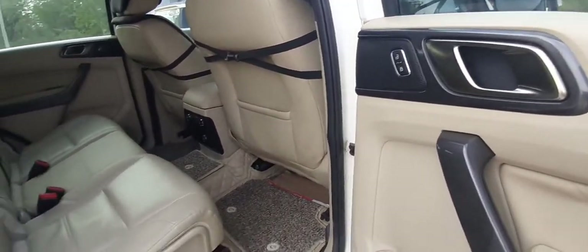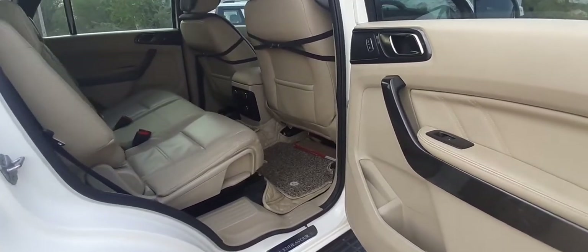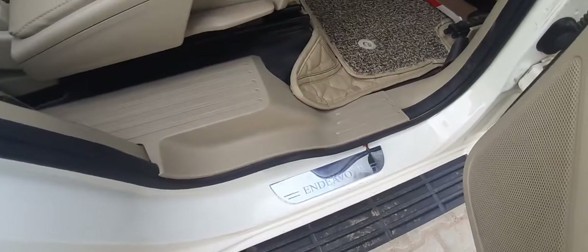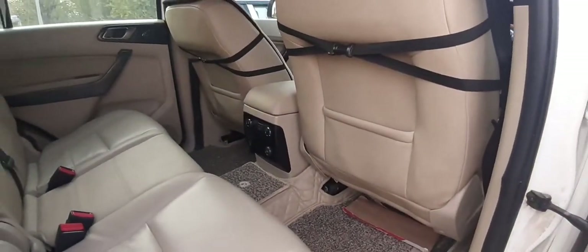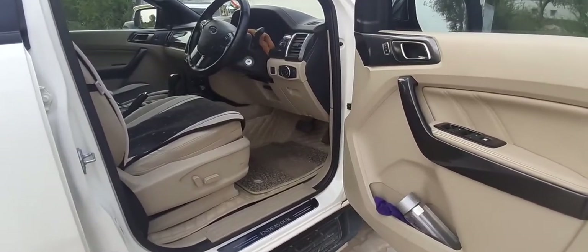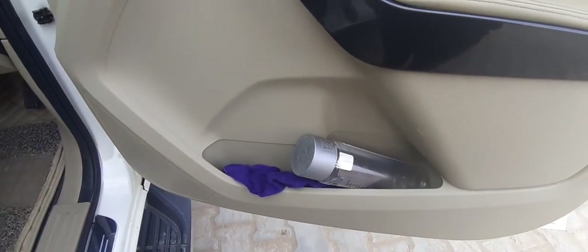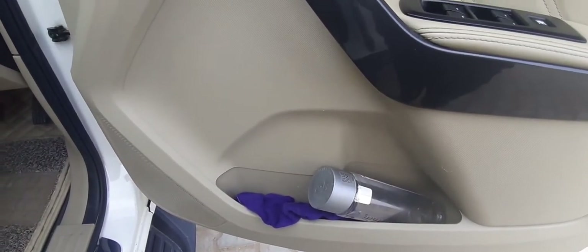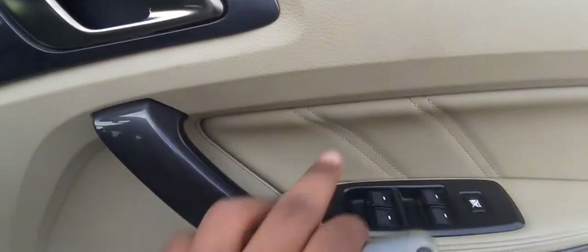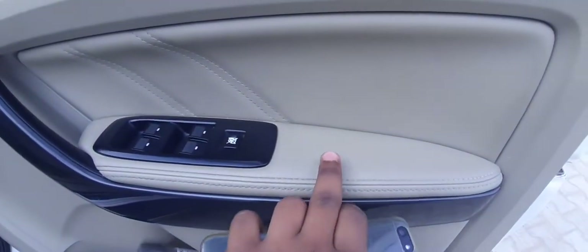The cabin is really luxurious. The doors also open wide enough, so there's no problem getting in and out. You also get the scuff plates of the Endeavor here. The front door also opens very wide and you get big door pockets where you can easily keep a one-liter bottle. The fit and finish level as well as the quality is extremely good from Ford, and you get leather treatment done on the window area.